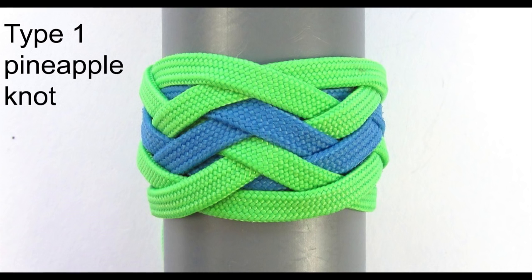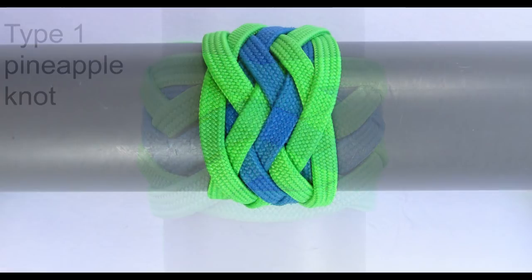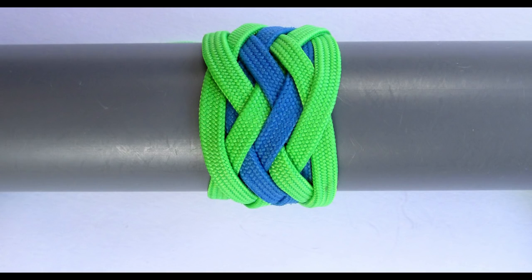First up is the type 1 pineapple knot, which is certainly the most commonly used one. The knot is tied by first tying one turk's head which basically envelops the other. The first turk's head will have its bites on the outer side of the knot on both sides.